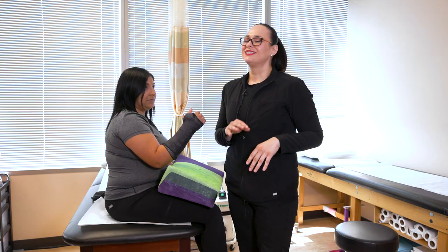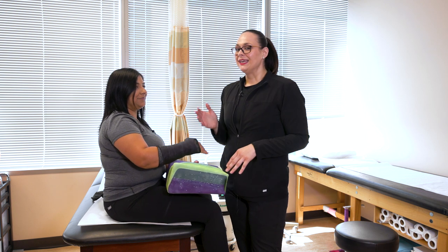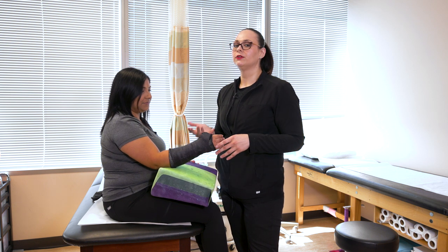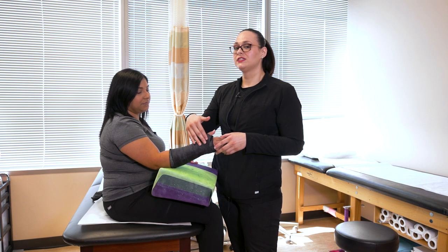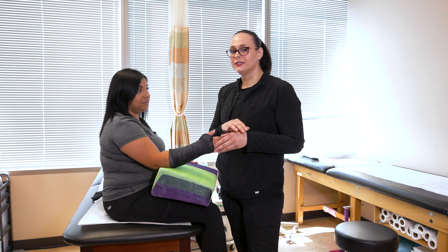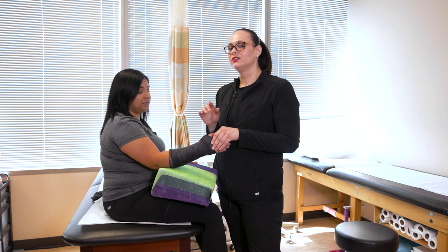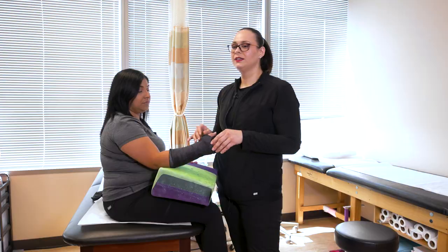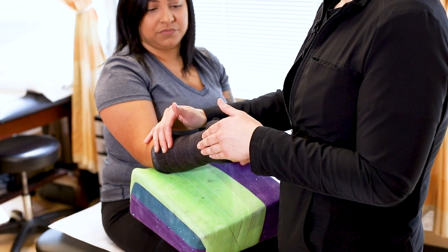Another big tip: don't stick anything down the cast to scratch — that's something a lot of people tend to do. It's risky because you can break the skin, which increases the risk for infection. Especially if you've previously had surgery done, you're pushing in added dirt and bacteria, increasing your risk for infection. Additionally, it can bunch up the cotton inside, and that bunched-up cotton can end up creating a pressure ulcer on your extremity.